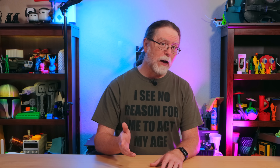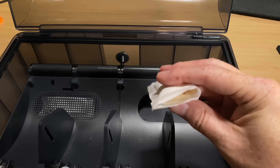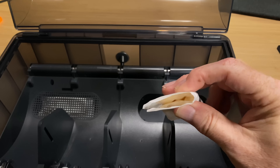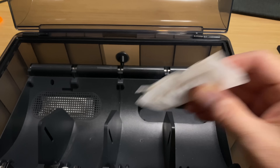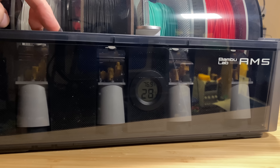After you've printed these, removed the supports from the hygrometer opening, installed the hygrometer, loaded the containers with silica gel beads, and slid the covers in place, put them in the AMS. You might want to check on the original Bamboo Lab packs and remove them if they're getting squishy. Then with the new printed desiccant containers installed and the filament reloaded, close the lid on the AMS and watch the humidity drop.